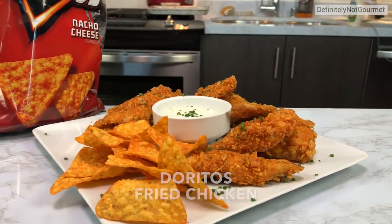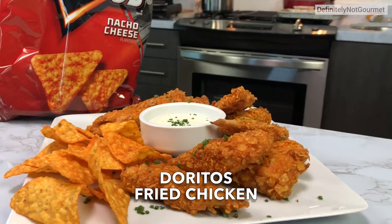Ladies and gentlemen, this is Doritos Fried Chicken. Super easy to make — perfect for your next little party. As you're drinking, you need to be eating some of these.